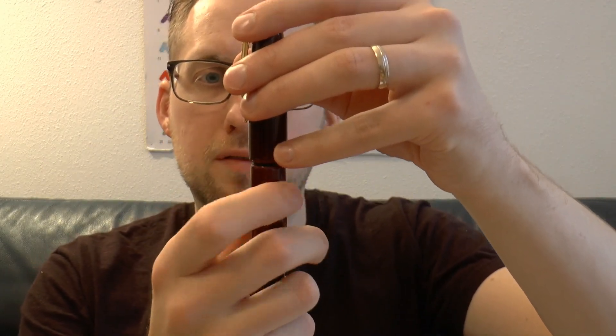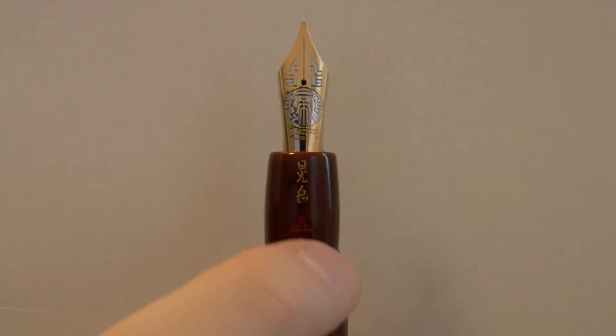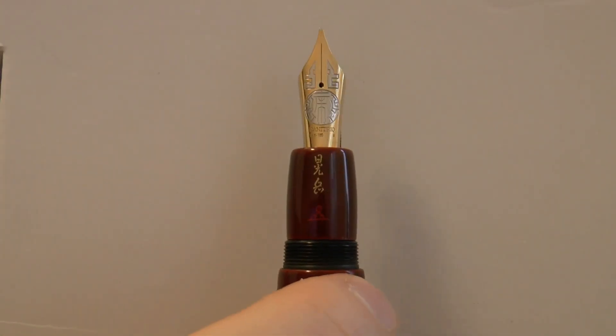The cap screws off. Ebonite body with lacquer on top. Very nice section — I like that. I'm assuming it says Danitrio on there, though maybe it says Mikado — I just don't know. But I like the way it's done, very tastefully, with gold. I like it.